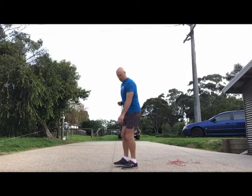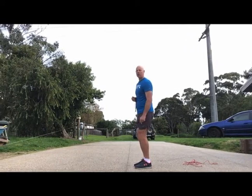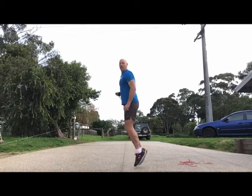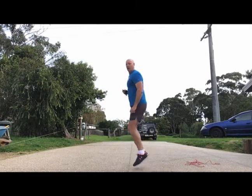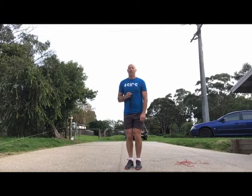Now we're going to try another type of jump. I've got my line here and I'm going to jump forward and backwards — just little jumps, two feet onto two feet. Backwards and forwards across the line, just 10. I haven't even been counting, but that's about 10.